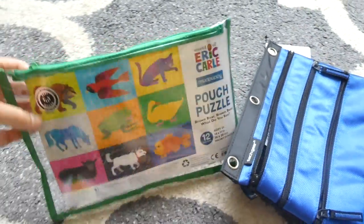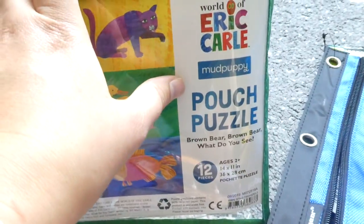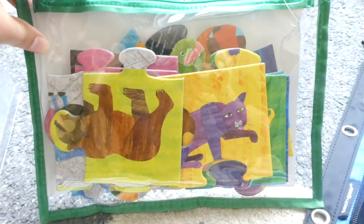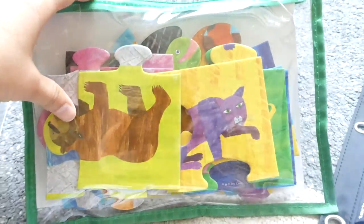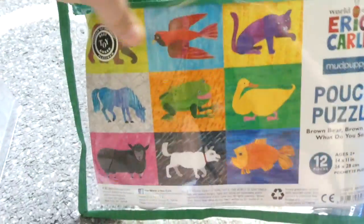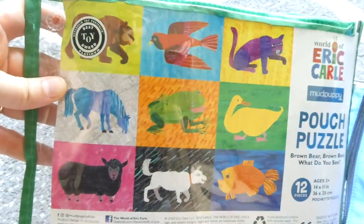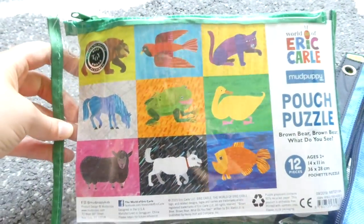Again for my toddler, we love these pouch puzzles. It's by the brand Mud Puppy — it's a 12-piece puzzle. He has a couple of other ones and I just bought him a third one that will be like his little back to school new and fun activity. It's from the Brown Bear Brown Bear What Do You See books by Eric Carle, so I know that he's going to recognize those characters. He hasn't seen this yet — I know he will be excited to get that.